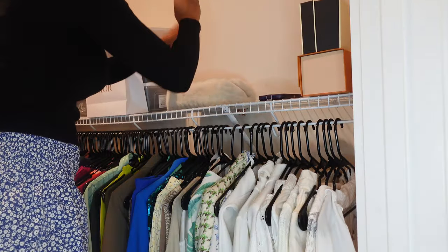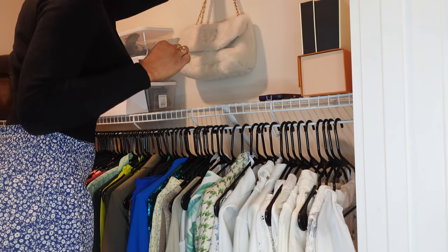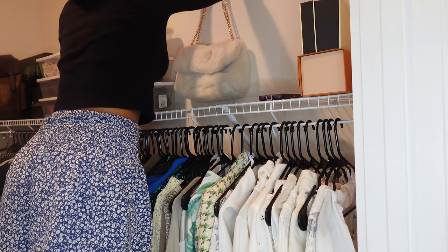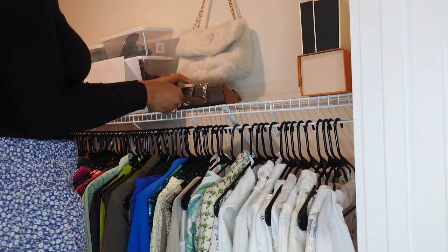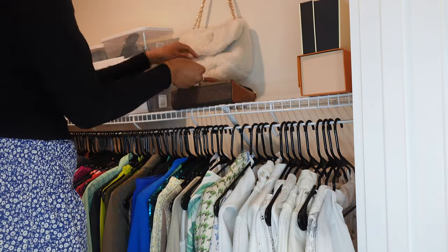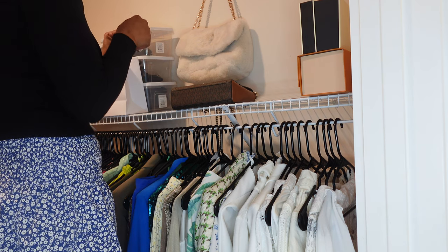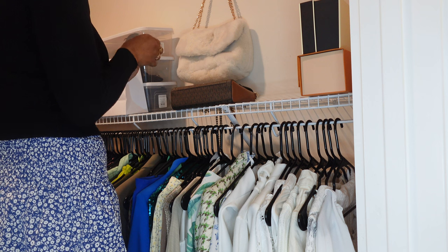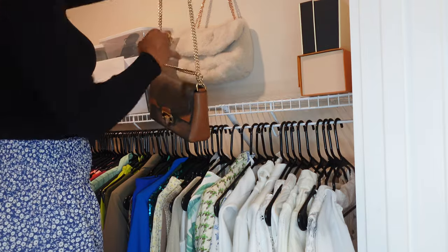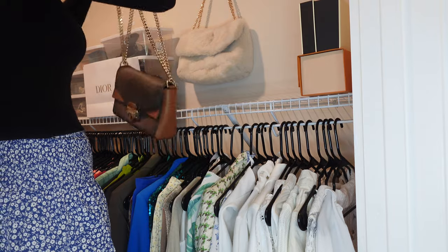It is the next day and I am using Command hooks — the two-pound Command hooks — to hang my handbags. We live in an apartment and we're not trying to pay an arm and a leg when it's time to move out from wall damage, but I also want to decorate. These Command hooks are my go-to for hanging absolutely anything — they have not failed me yet. These are the clear see-through ones. I used three Command hooks for my three bags, and the other smaller bags I put on the top shelf.